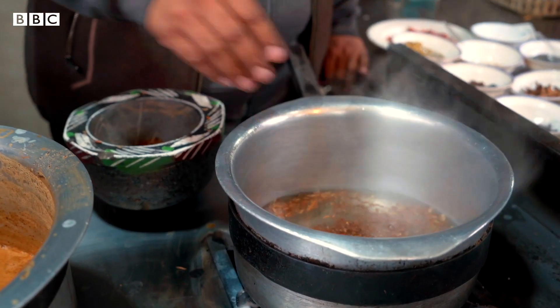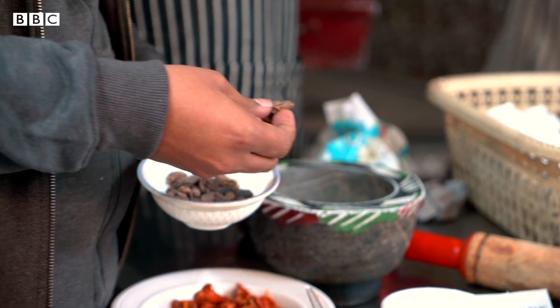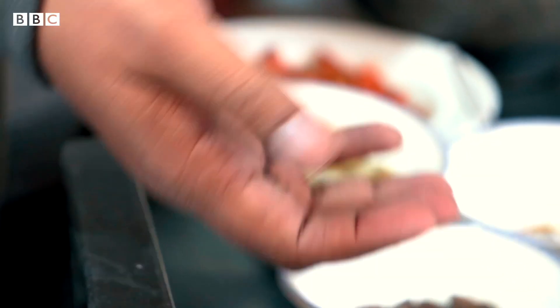First of all, we take some water. We add long (cloves). We add Kashmiri Chai tea.